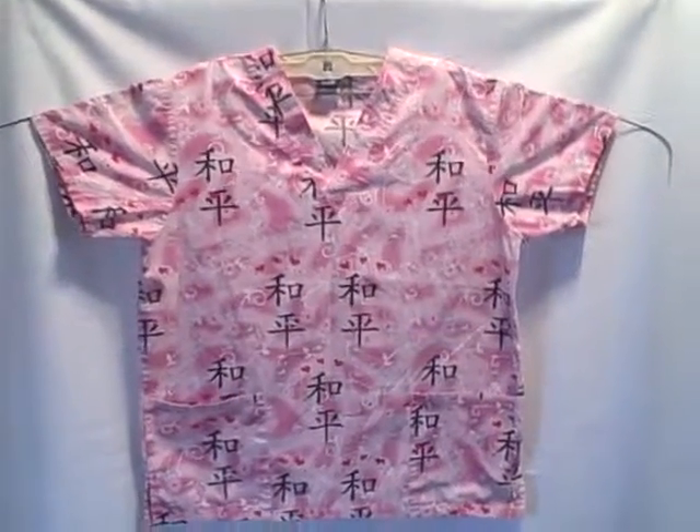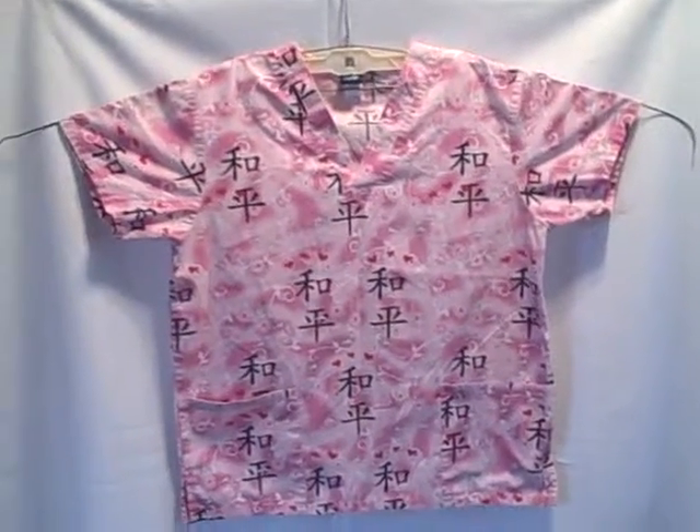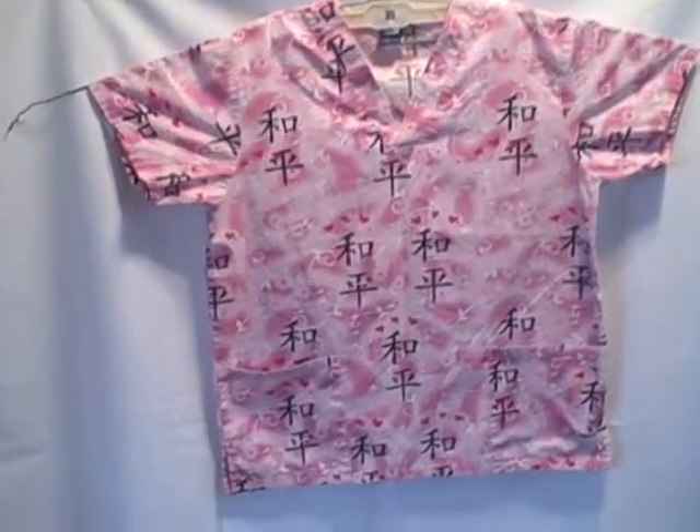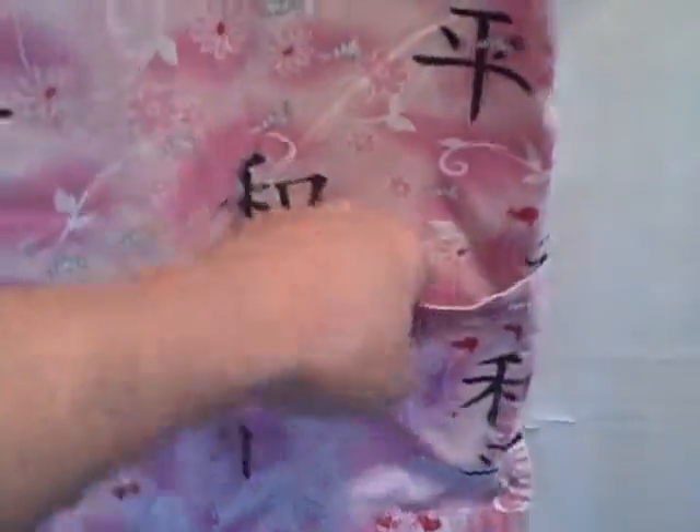Here we have a Medigear size medium short sleeve v-neck two pocket pullover. It's got that style v-neck, a pocket here and a pocket here. Here's what the backside looks like.